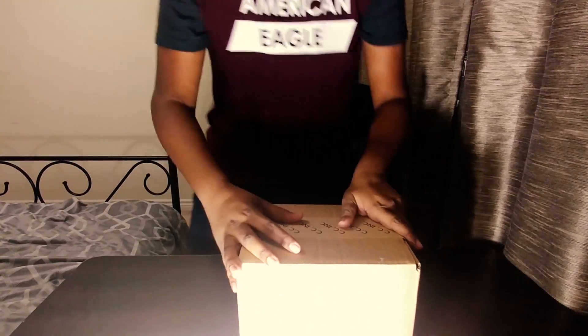You guys know I gotta start 2018 right — it's here! I gotta start off 2018 right and this is my very first YouTube camera. Two years and 1,000 subscribers later, I finally have a YouTube camera.